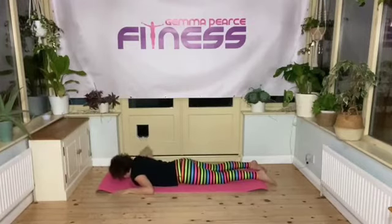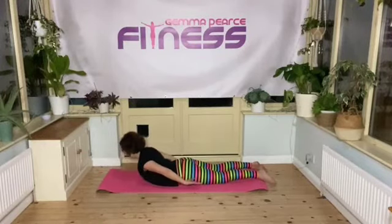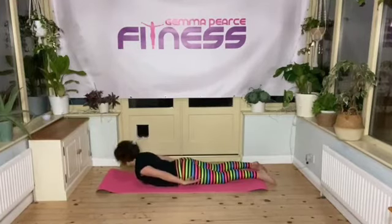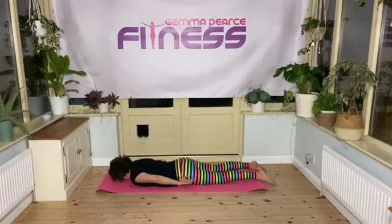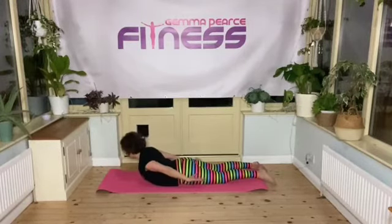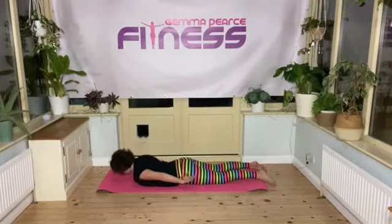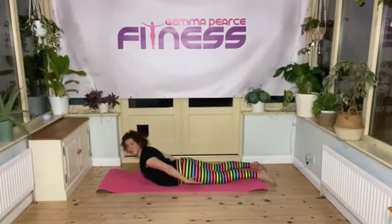Now we can also take your arms down by your sides, just hover the arms up off the mat and lift up here. That's a bit trickier, but if you want to push on your back strengthening and take it to the next level, you can do your back extension with your arms in this position. You still need to make sure that your shoulders are down and your shoulder blades are pushing down towards your rib cage.